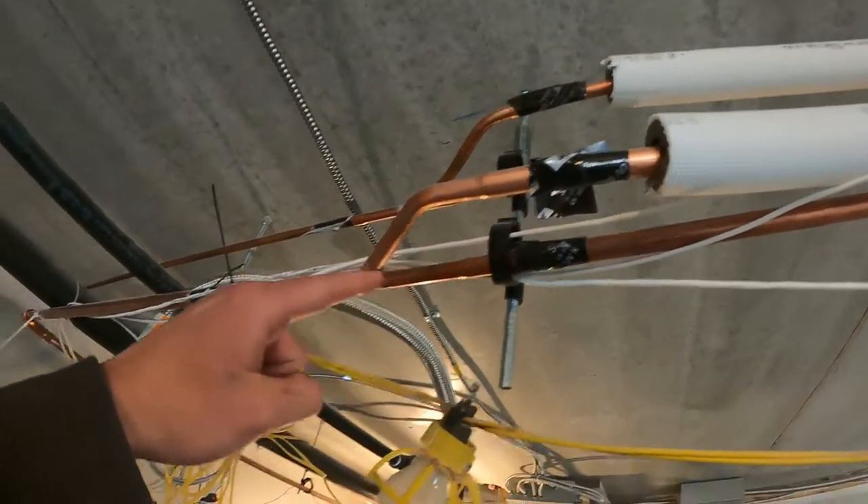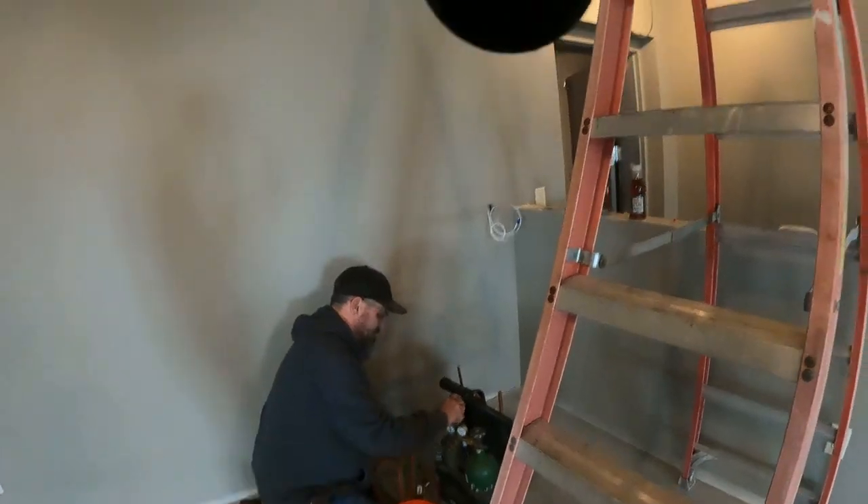Alright, so right here is where we're going to do the braising. I'm going to set you guys down here so you can watch, and I can help dad get this braised. So sit here and enjoy.